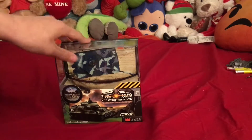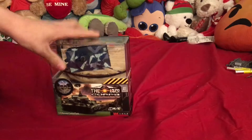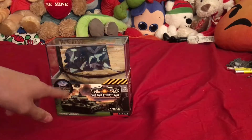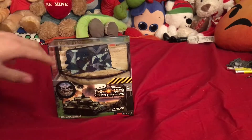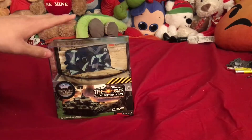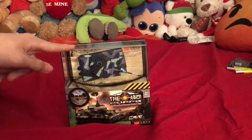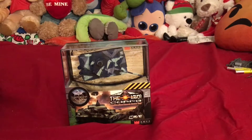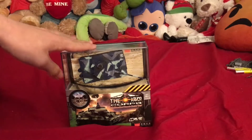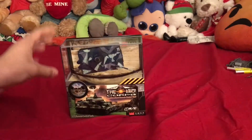The one I got on Christmas was originally a different color - there are four different colors. Mine was a sort of brown, tan, and green camo, and this one is a light blue, dark blue, gray, and black camo. This is the original color that I got for my grandfather on Christmas. I got one for him and thought it was cool, so I asked my mom to get one for me because she had bought it online.